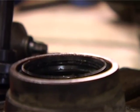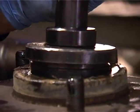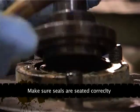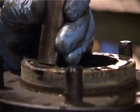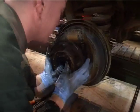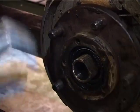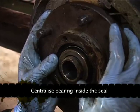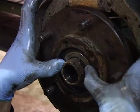There we go — perfectly fitted. Now we put the hub back on the stub axle. We've got the bearing bit, there we go. You can see the seal pops out round it — that's what you want.